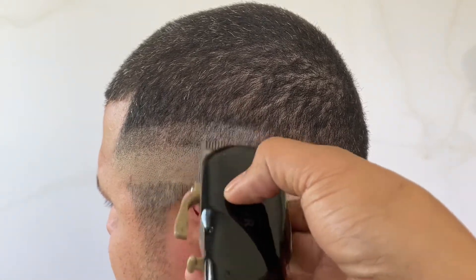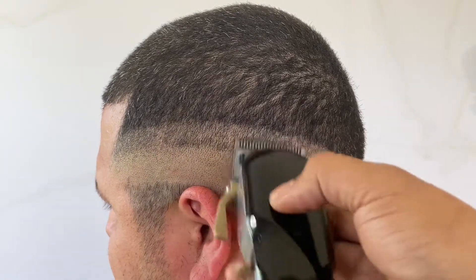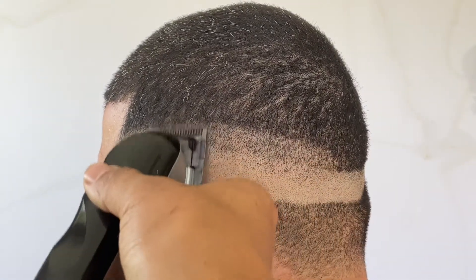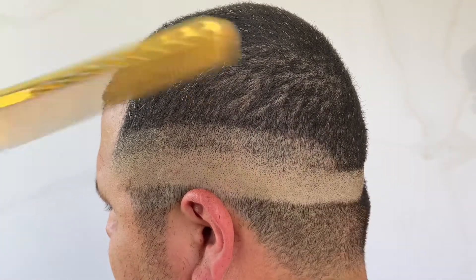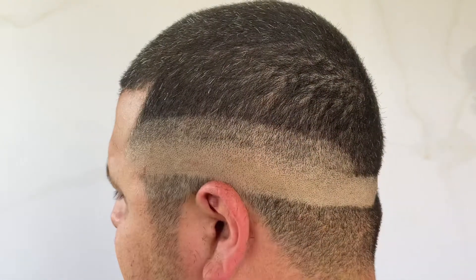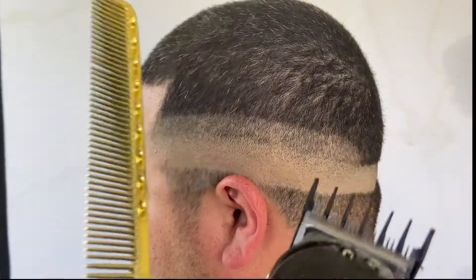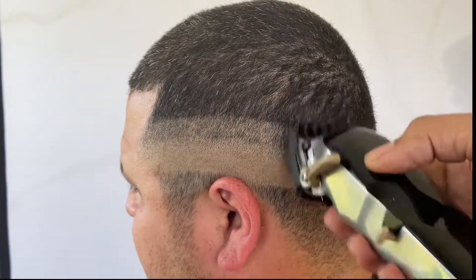I went ahead and skipped the balding part at the bottom, but I used my edgers and balded it all out and did my first initial guideline all the way around. Now I'm using no guard with the lever all the way open. After that step, grab your one and a half guard and do the same step — go up about an inch and fade up with the lever all the way closed.